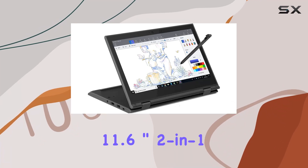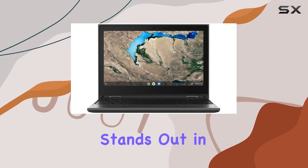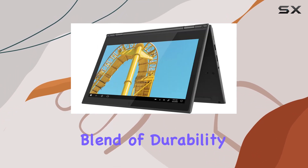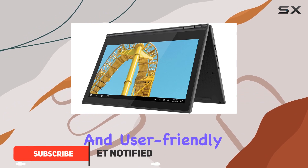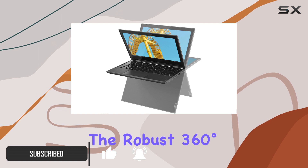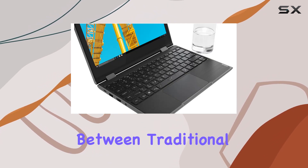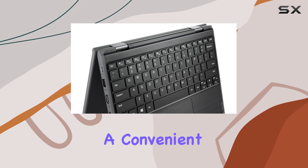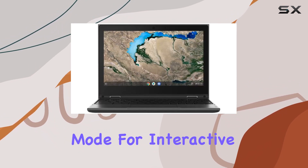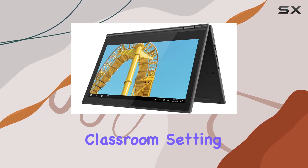The Lenovo 300e 11.6-inch two-in-one touchscreen Winbook is a device that stands out in the crowded field of educational laptops, thanks to its unique blend of durability, versatility, and user-friendly features. At the heart of its design is the robust 360-degree hinge, which allows for a seamless transition between traditional laptop mode, a convenient stand or tent setup for presentations, and a tablet mode for interactive learning. This flexibility is particularly useful in a classroom setting where adaptability can enhance the learning experience.